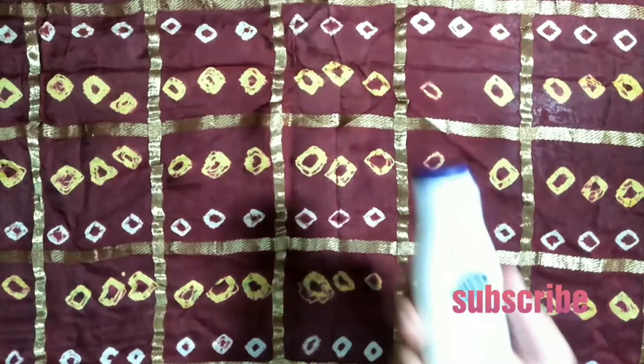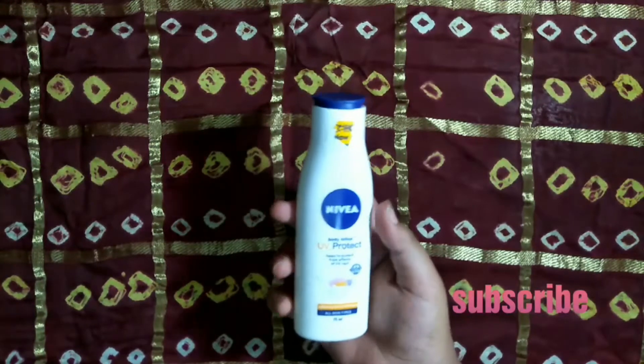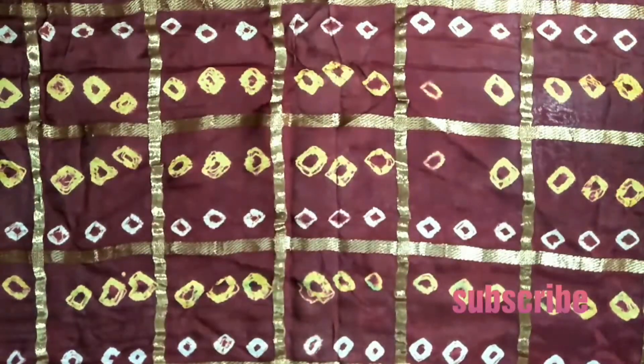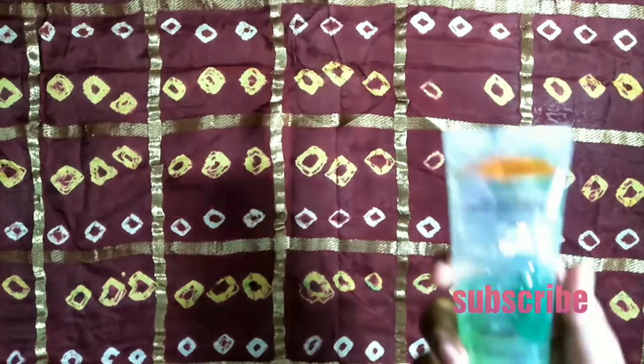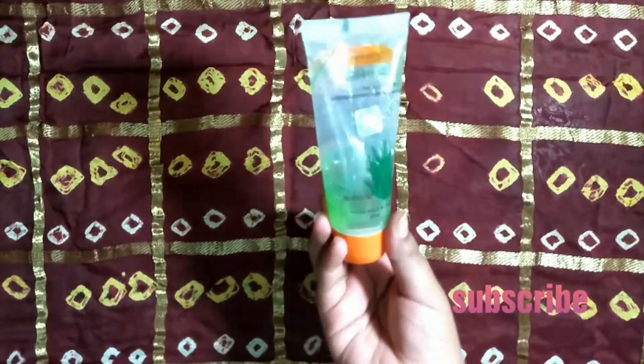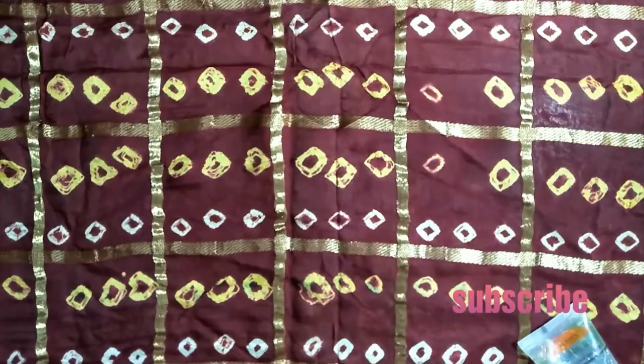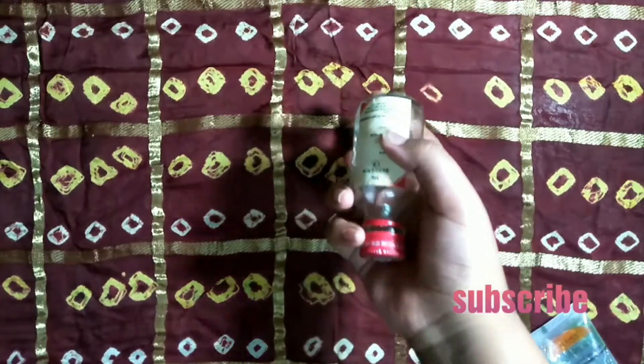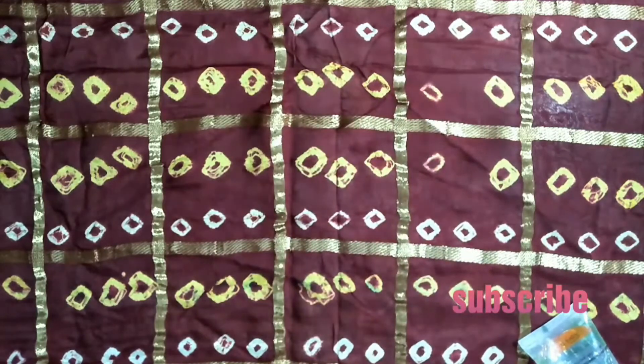We will need three things to make this primer. First is moisturizer — here I am using Nivea moisturizer, you can use any moisturizer of your choice. The second thing you will need is aloe vera gel — here I am using Patanjali aloe vera gel. The third and last thing is glycerin. You can also add sunscreen — it's totally optional.